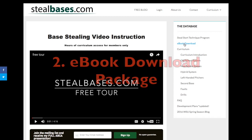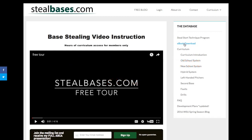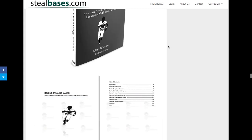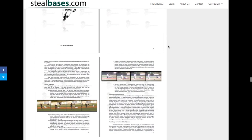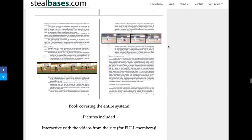Option number two is the e-book download. With the e-book you'll also get option number one for free. Option number two comes with the e-book, which is the entire database in written format. It doesn't include any of the videos or access to these pages, but it is the entire system. The e-book discusses each part of the system and has pictures but will not link you back to the videos as if you were a full member.